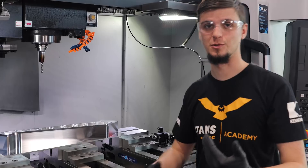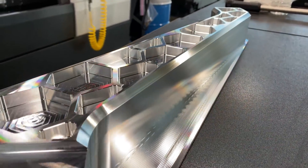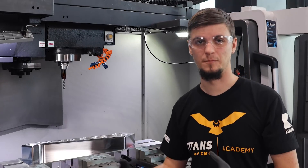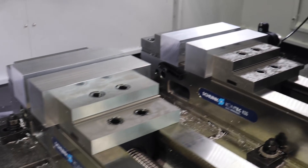Now I have to do the other side and cut the hat off, but since this part has some unique angles and unique sides to it, I want to clamp it as best as I can. So I'm going to cut soft jaws — they're made out of aluminum so that way I can grab the part really well.